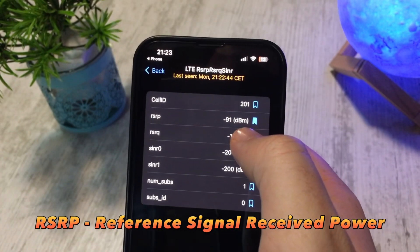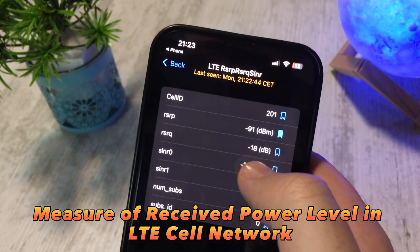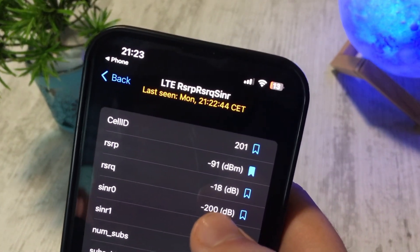RSRP stands for Reference Signal Received Power and it is a measure of the received power level in an LTE cell network. My value shows minus 91 dBmW, and this is the meaning of those values.